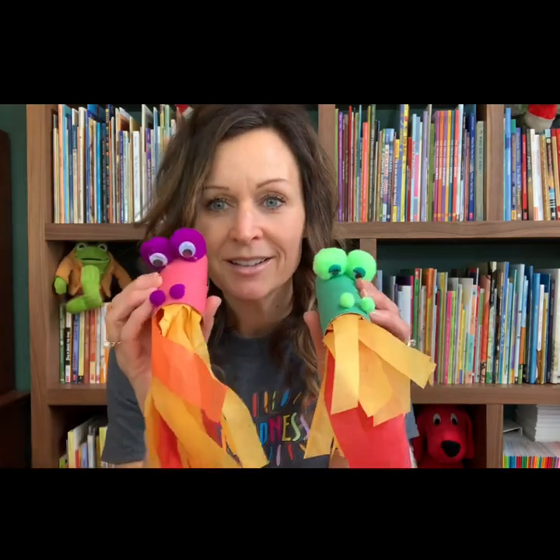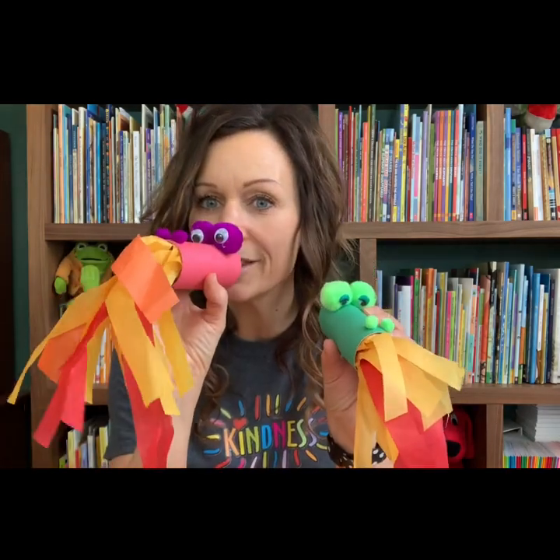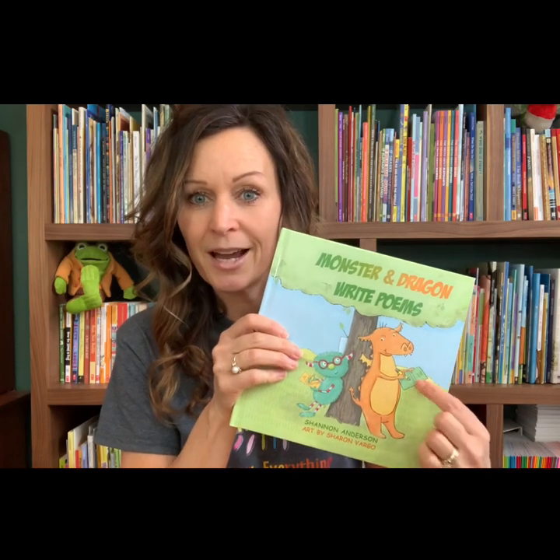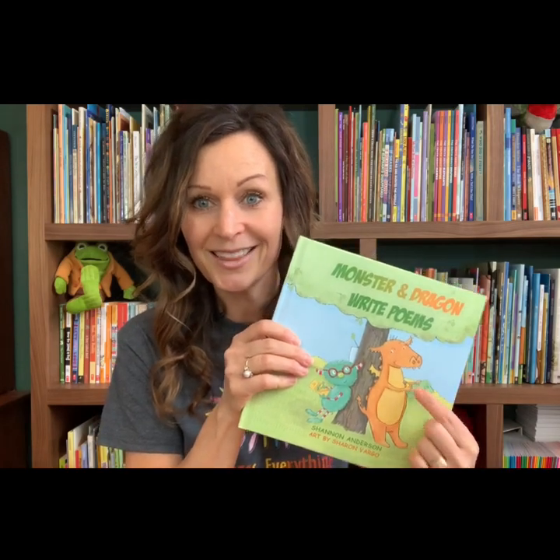Hi guys, I am here with Budsies Boredom Busters and today we are going to make a little fire breathing dragon. So aren't these adorable? These little fire breathing dragons — you can blow in there and you can make his fire go. I like dragons. I actually wrote a book, Monster and Dragon Write Poems, and I'm gonna make an orange and yellow dragon like this one today.